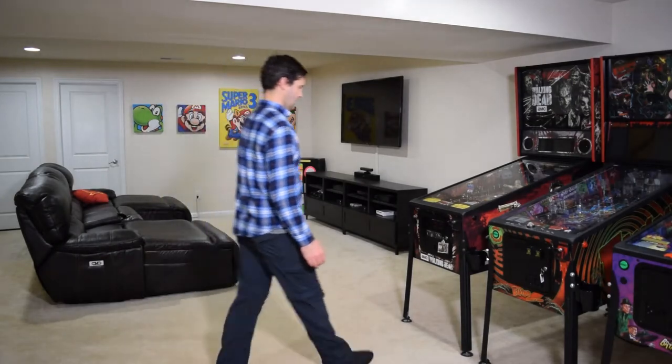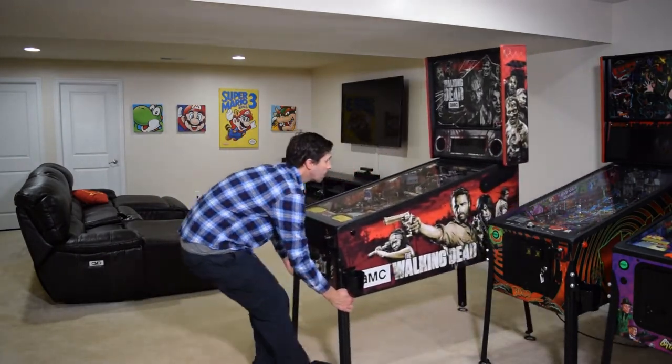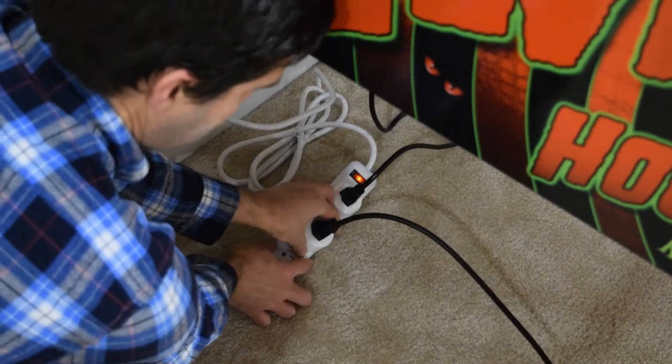To begin this installation, move the pinball machine to a location where you have access to both sides of the pinball cabinet and back box. Before beginning any work, make sure to unplug the pinball machine.